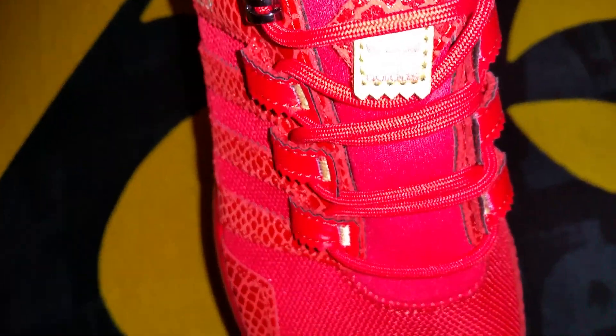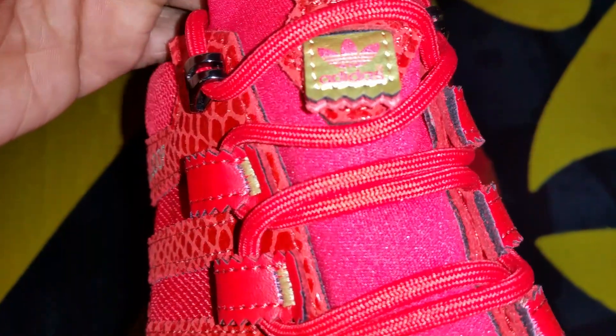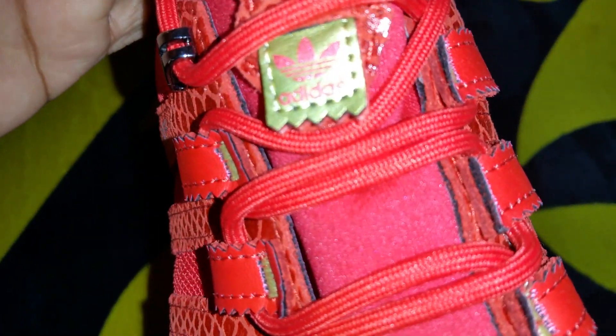It's got your Adidas logo here in gold. Sorry if you can't see that — let me try to focus a lot better, get the flash off of it. There you go, there's your Adidas logo. On the sides you got a snake skin print — not really a real snake skin. I like it a lot better on here than on the snake skin 11 low Jordans. It definitely doesn't have that feel like the snake skin 11 lows, but definitely a good looking shoe.